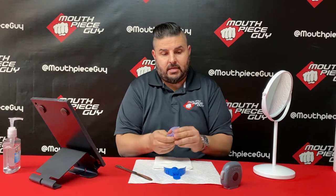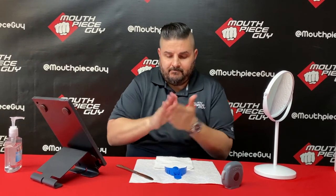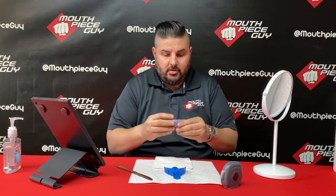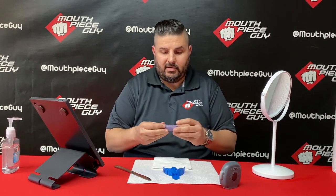I'm at 41 seconds right now — 45 seconds, there we go. Now we're going to make our little cigar shape, about four to five inches.